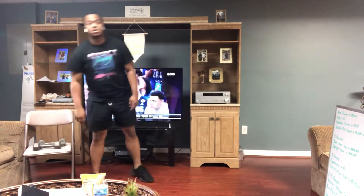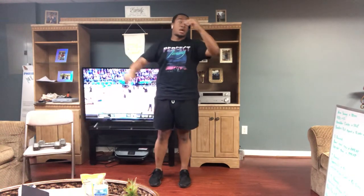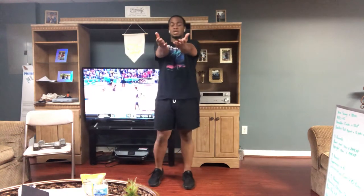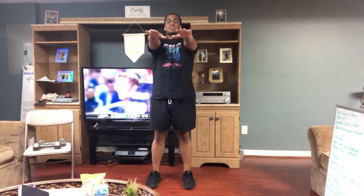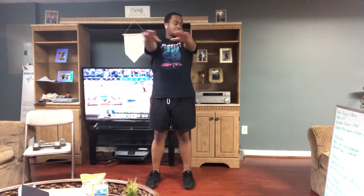You've got shoulder circles. You'll hold your arms out, go forward 20 times, then go backwards 20 times. After that, you've got bandless pull-aparts. Hold your hands out with your palms facing up, come back and squeeze those shoulder blades together 15 times. Then you're going to do the exact same thing but with your palms facing downward towards the floor — squeeze those shoulder blades in the back.